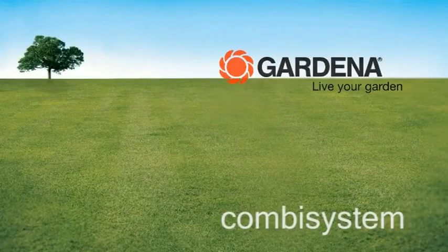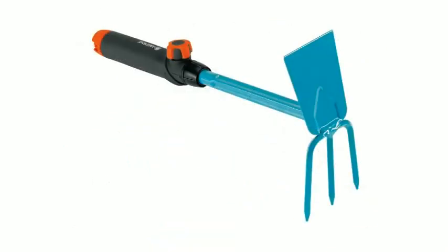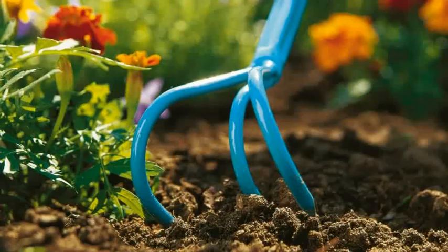The Gardena Combi System. Versatility for every area of the garden with options for more than 40 tool heads. No matter what the task, from the ground to the treetops, the Gardena Combi System has the perfect tool.